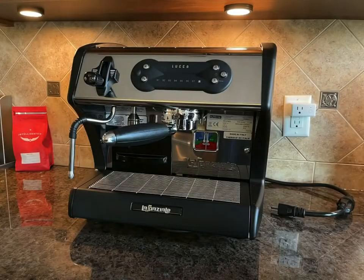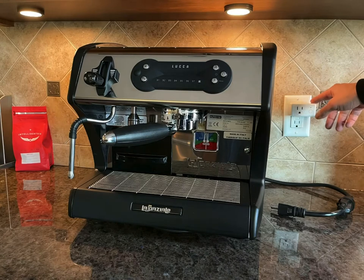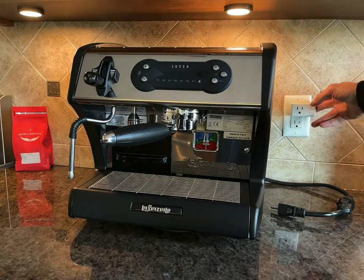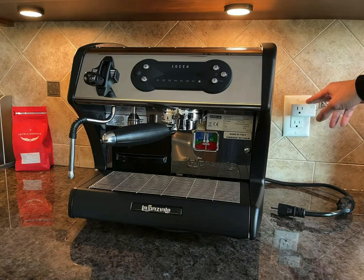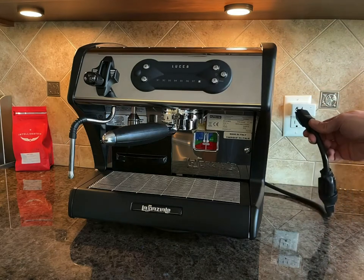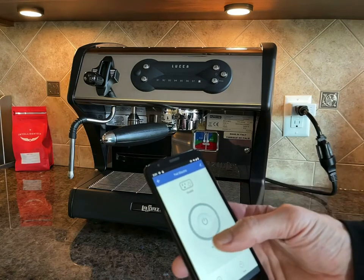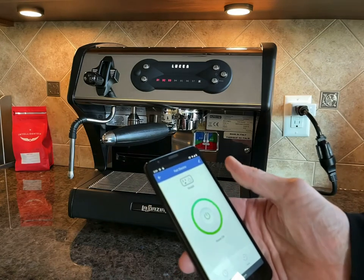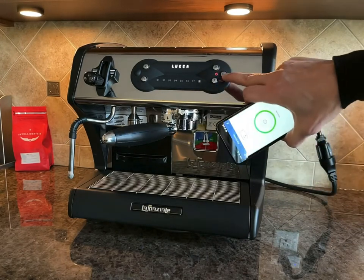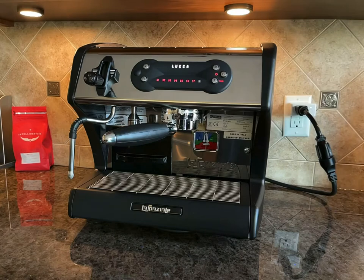The second option is to add a smart plug. This is a smart plug that you can buy at a lot of different locations — Amazon, your hardware store. That outlet can be controlled by your phone and scheduled for when it turns on and off. The only challenge with the La Speciale machine is that when you plug the machine in and use your phone to turn the outlet on, it supplies power to the machine, but the machine doesn't actually turn on until you push the power button.